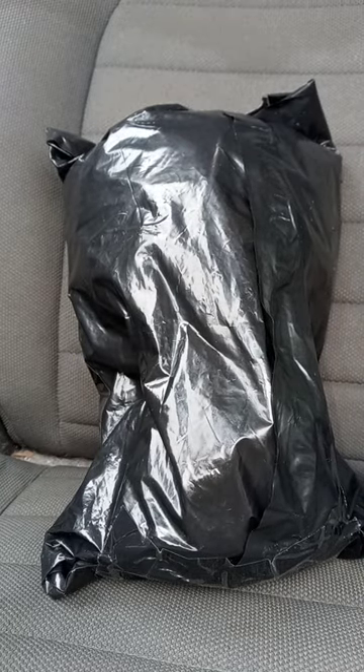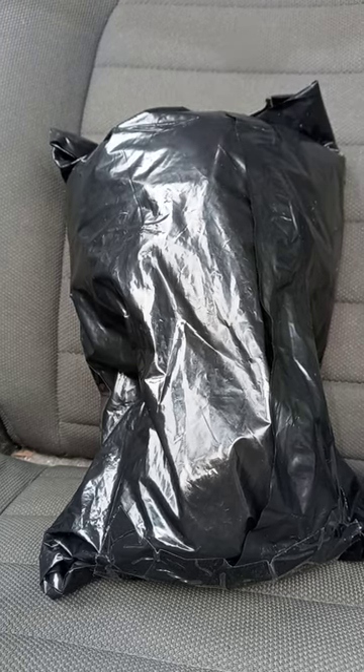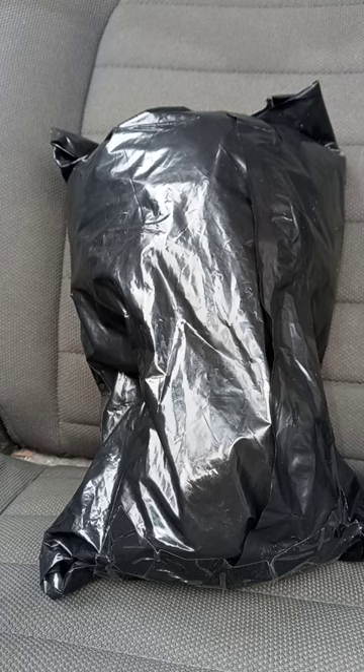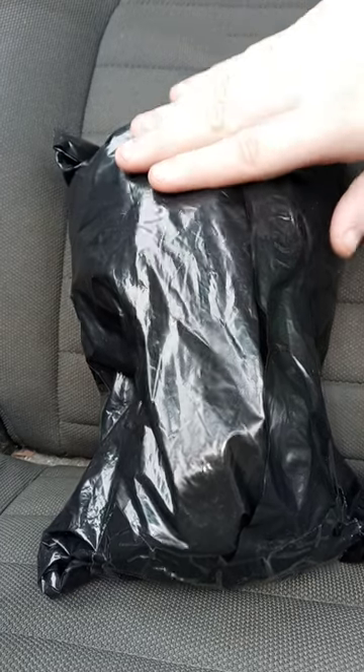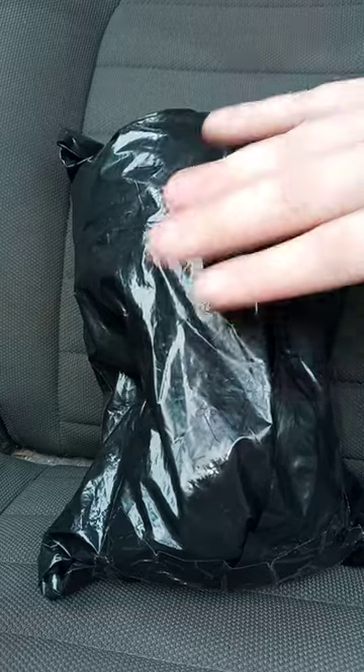I know I did like an unboxing video a few days in a row, but today is an unboxing day. This was supposed to be delivered at my house yesterday but never got delivered.